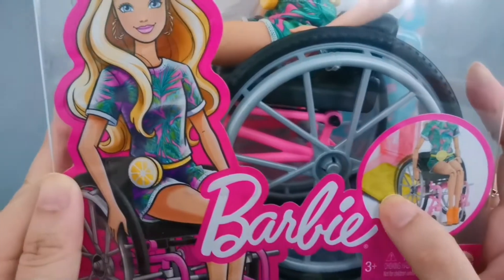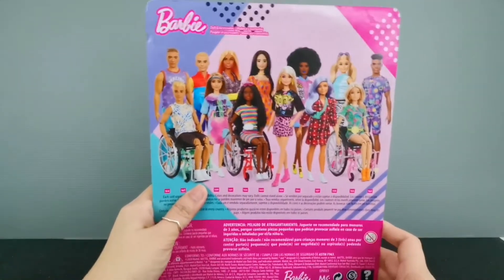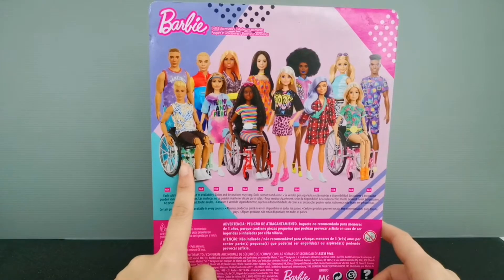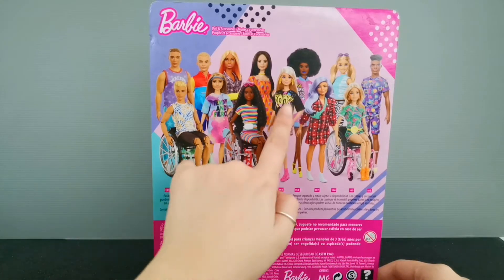Let's have a look at the box itself — very nice artwork. It looks like there's a ramp in front. It's quite a large size packaging, and at the back you can see that these are all the 2021 collection, or it could be the end of 2020 collection.